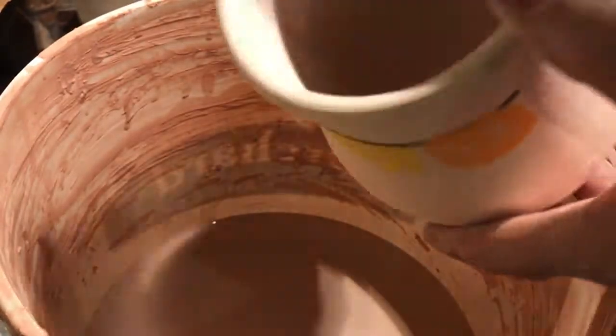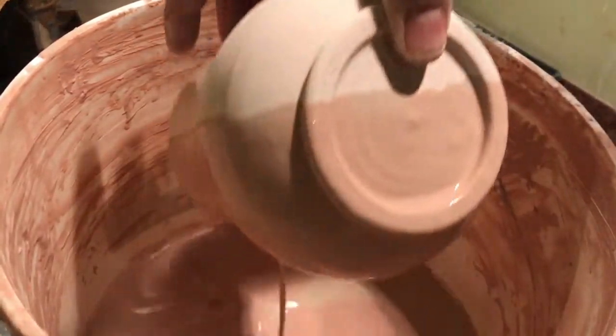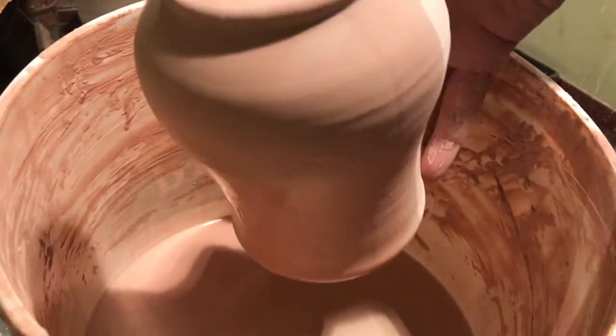Depending on the thickness of your pot, you'll sometimes need to let these guys dry overnight — but it all depends. This is a transparent glaze and is much less viscous than the white glaze I had prior, so I'm hoping for different results.